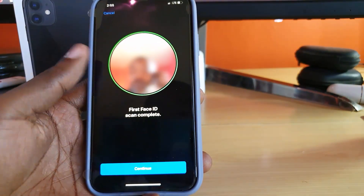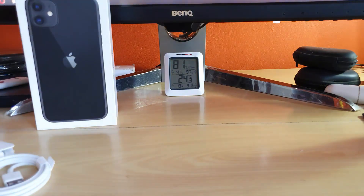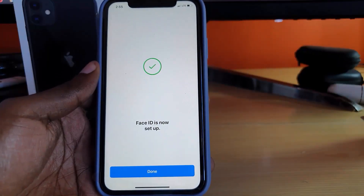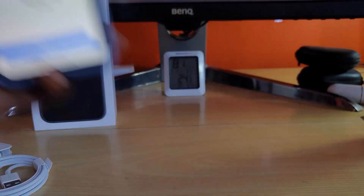Once you're finished, it should show that the scan is complete. Hit Continue, and it will do a second scan. Once that's done it should say 'Face ID is now set up.' Hit Done.